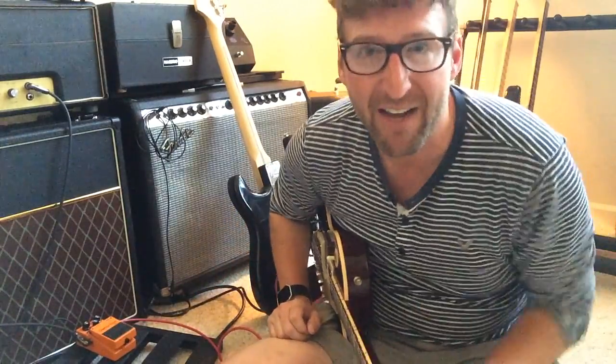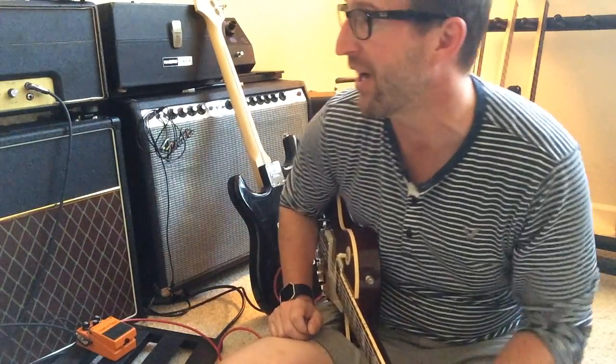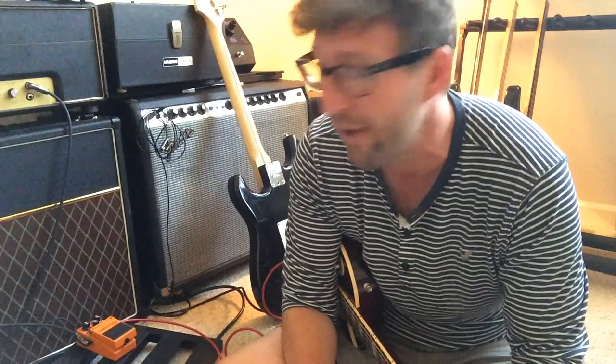It's a great boost. I've thrown this in front of my Fenders — I've got a bunch of old school Fenders — and I've got a Vox. It's a great boost and a great distortion; you can dial in a bunch of things. I like to stack it with my RAT, my Tube Screamer, and my King of Tone. It's a really, really good pedal.